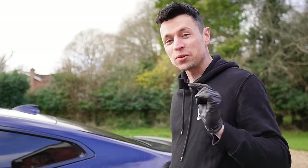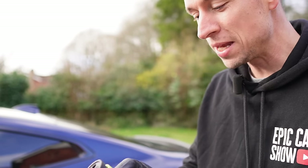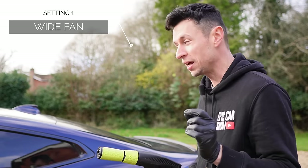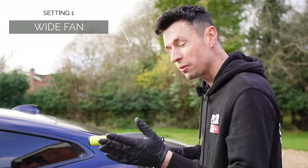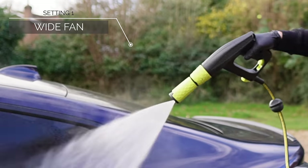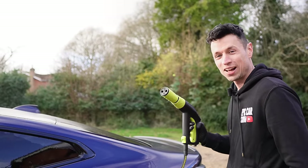The first thing I'm going to do is try out the stubby gun. We have three different settings on this nozzle — super wide, medium, and narrow. We've got it on as wide as it can possibly go, so I'm probably going to guess it won't be as powerful, but we'll see what happens anyway.